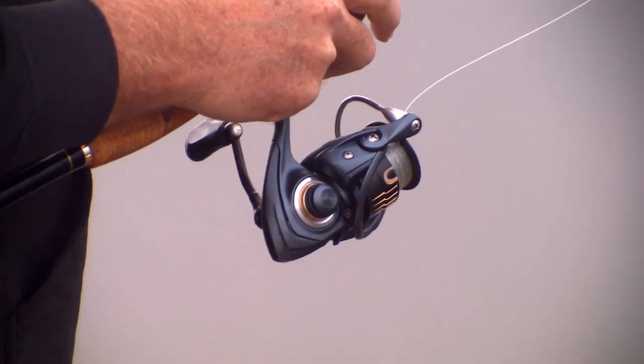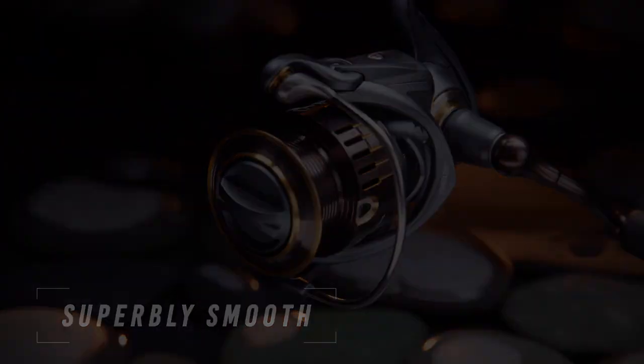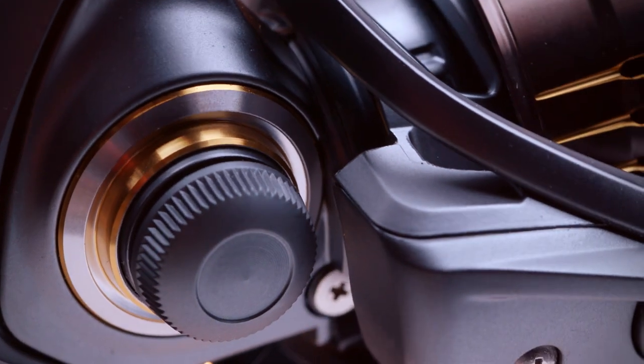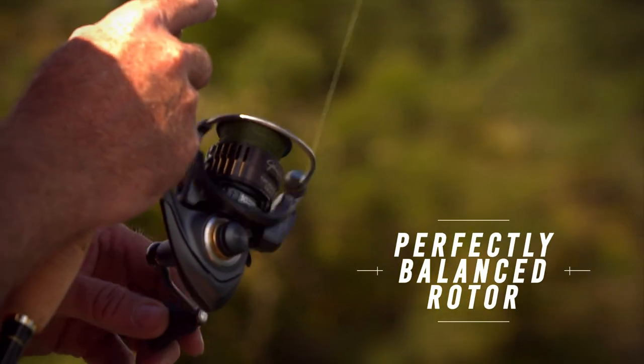Extremely small micro-pitched gearing and tin-bearing system makes it superbly smooth. With a sturdy one-piece aluminum frame, a solid foundation keeping the internals tightly aligned and operating smoothly, and a perfectly balanced rotor.